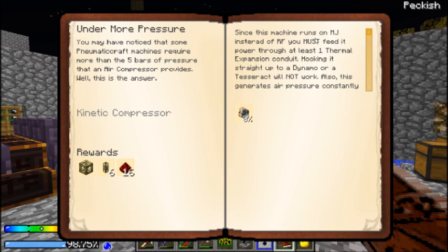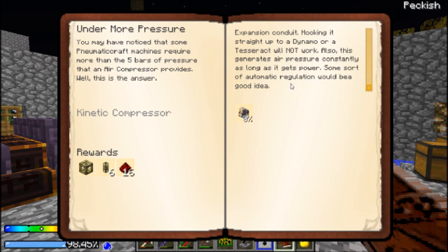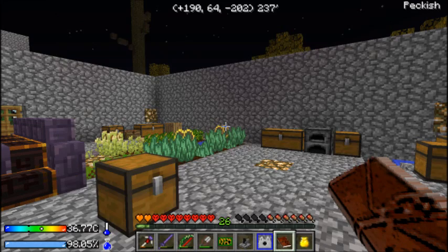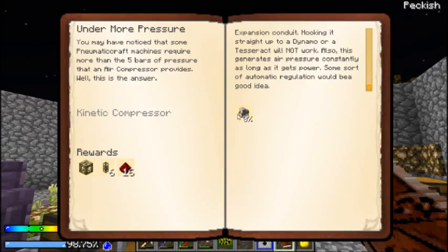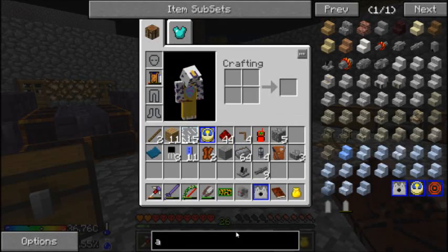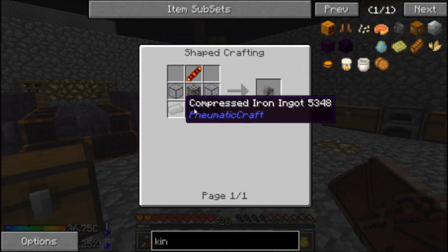Since this machine runs on MJ instead of RF, you must feed it power through at least one thermal expansion conduit. A dynamo or tesseract will not work. Also, this generates air pressure constantly as long as it gets power. Automatic regulation - good idea. What's wrong with mine? That can wait.